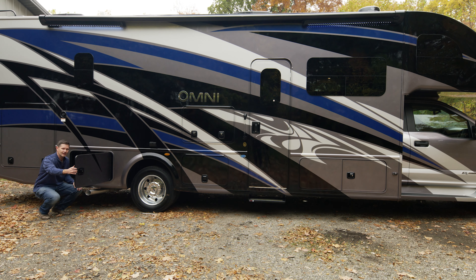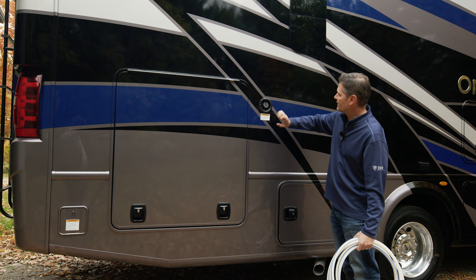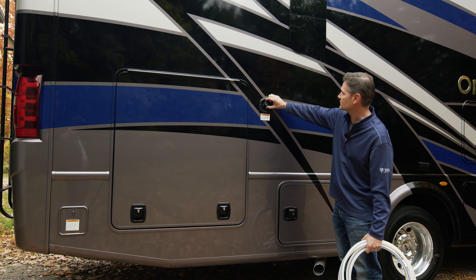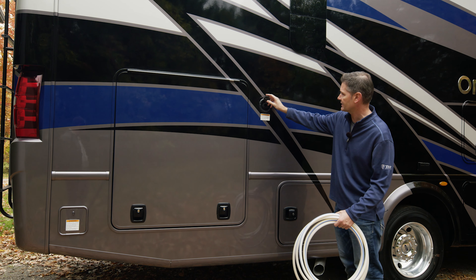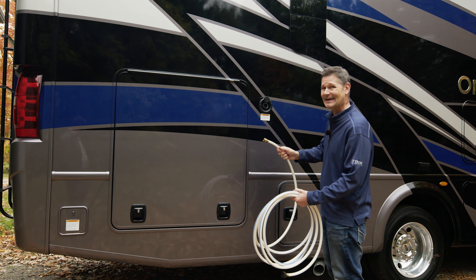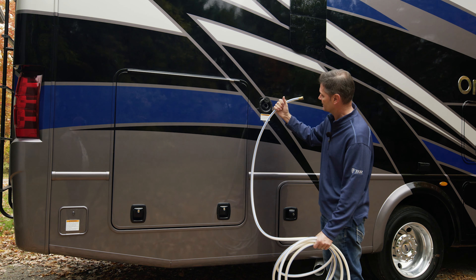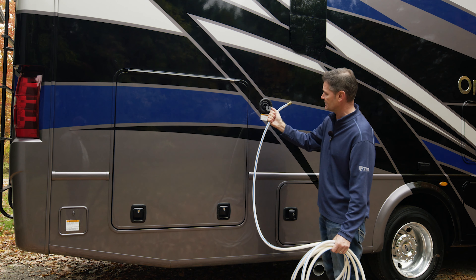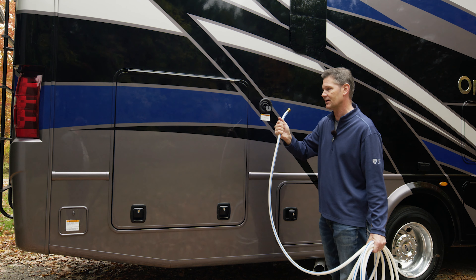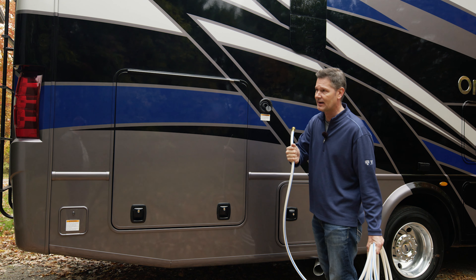We're going to open every bay and show you how everything works, starting with your entry door. You have a couple of locks here — a top lock and a bottom lock, and there is a difference. The bottom lock, opened with keys on your ring, is going to lock the handle. If you want to lock just the handle, use this. The deadbolt is right up top. So however much security you want, you have the options there.